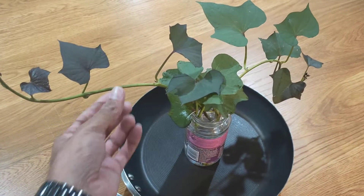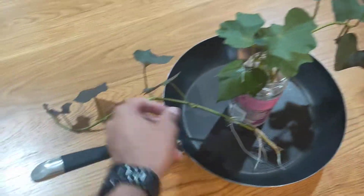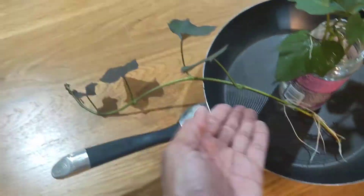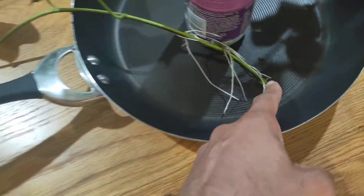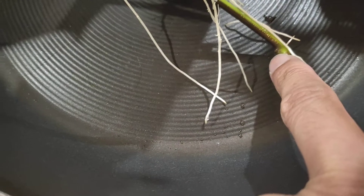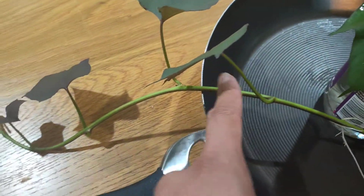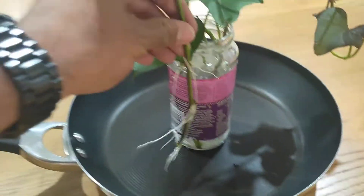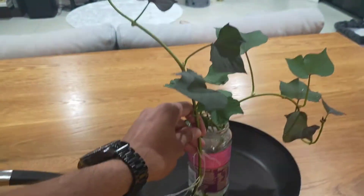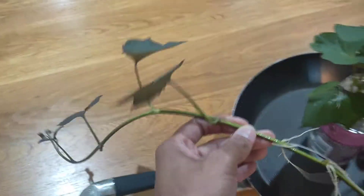So these are three sweet potato slips that I've cut from that plant we just looked at. And I have an example here of a perfect cutting to make a slip from. I've snipped it just below where a leaf would have sprouted, removed the bottom leaf, and it's sprouted roots. I've left the upper leaves on, and when it sits in the jar those leaves are above the water line and the roots are below it. That's how you make a perfect cutting.